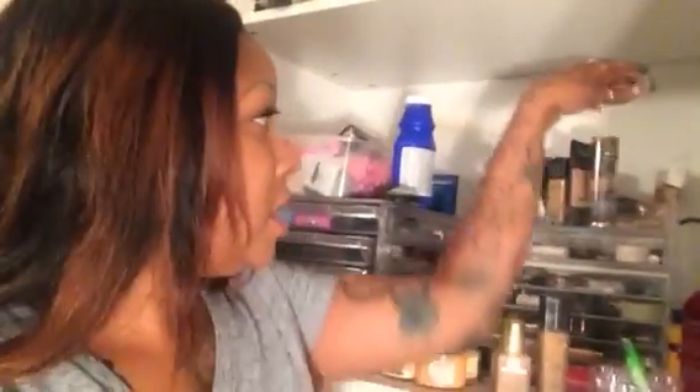Number three for me is the Kat Von D Lock-It Tattoo Foundation. This is D66 — it is too dark. This was my first time trying Kat Von D. As soon as I use it up, as you can see the pump is moving up, I'm going to buy another one, probably a shade or two lighter.